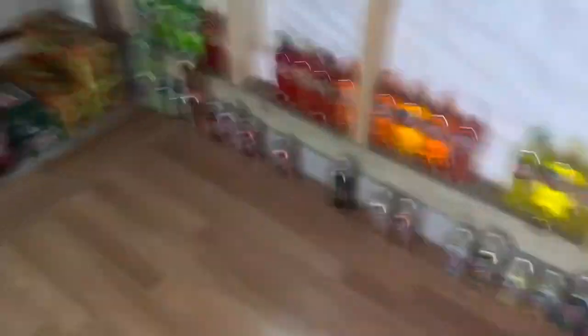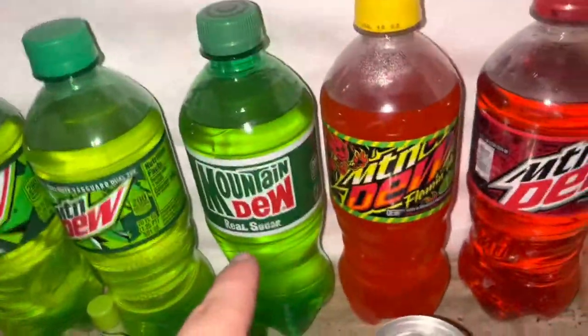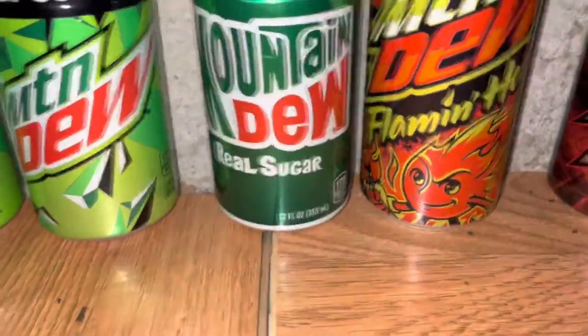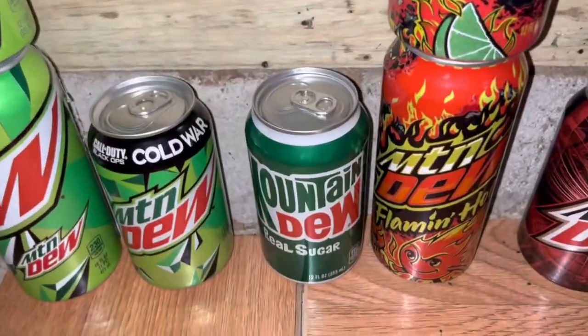Now let's get into the flavors that I have. Starting off with Mountain Dew Real Sugar — this is one of my favorites. I really like the can design for this one. It's like throwback Mountain Dew, reminds me of the old-time Mountain Dew look. That one is pretty neat.